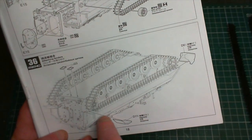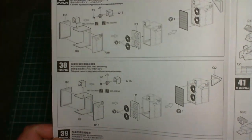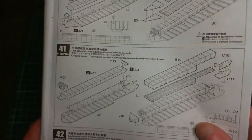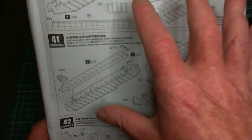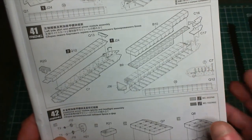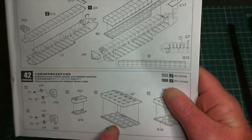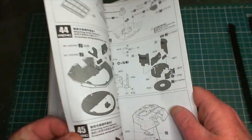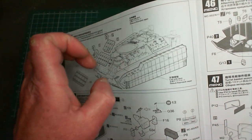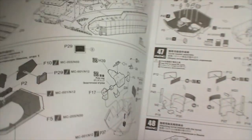We've got the air conditioner - there are two of them, left and right - that have to go onto the back. Then we've got our side skirts. I'm going to make up the side skirts but won't actually fit them in place because it'll make fitting the tracks awkward. I'll have them all made up and ready to fit. We've also got additional armor for the glacis plate, step 42, and step 43 is fitting the last bits of extra add-on armor.